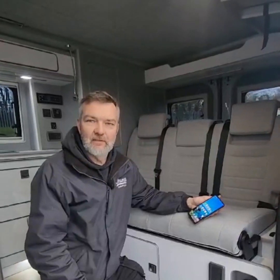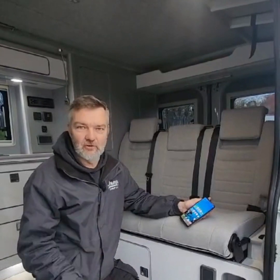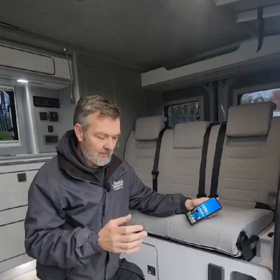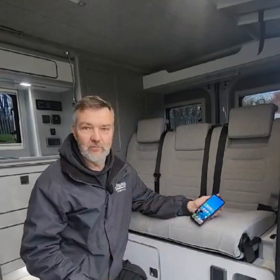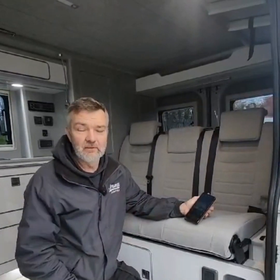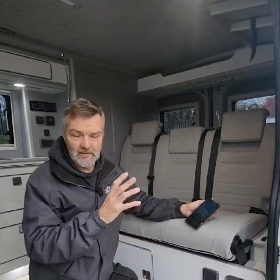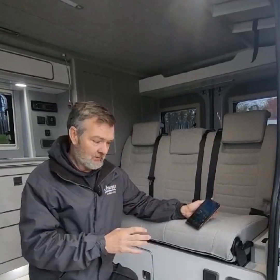Hi guys, Richard at Orange Campers here, and this video is just a short video on the advantages of a lithium upgrade. Phil and his family have had this Trevay for a while now, they're loving it, they're enjoying it, but they want the ability to be fully off-grid when they need to be or want to be, and you can achieve that via a lithium upgrade package we offer.